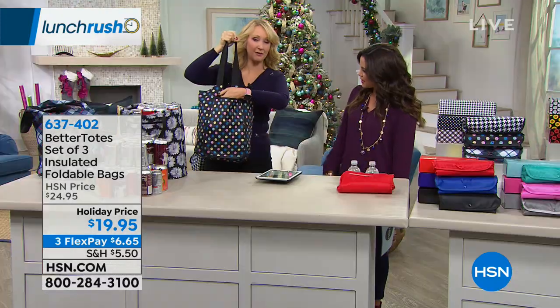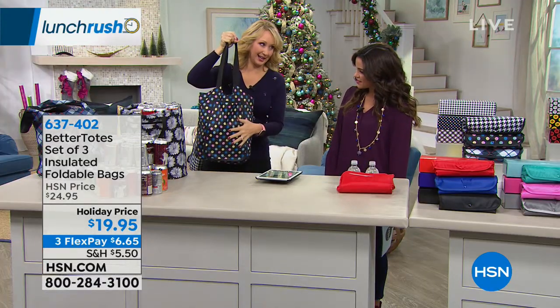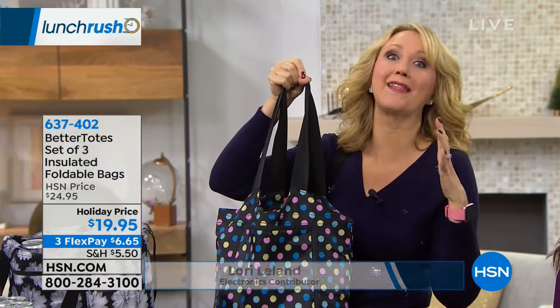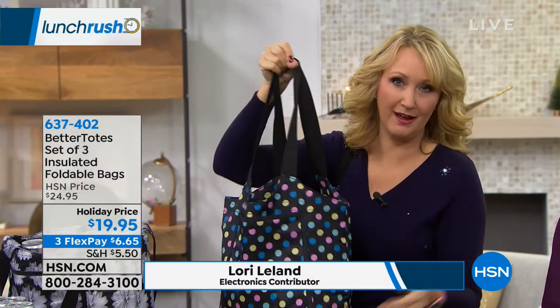There's a front pocket as well. And lightly insulated, so you can get your groceries, still make a stop, get home, and the ice cream is still frozen. So we love it.